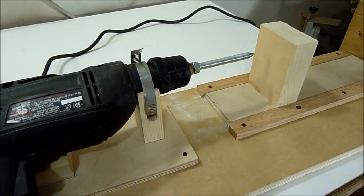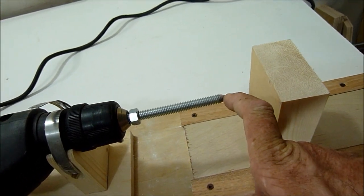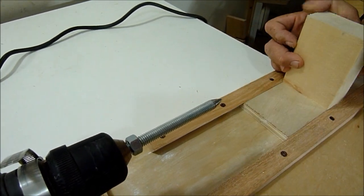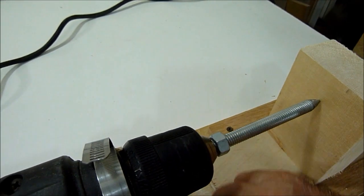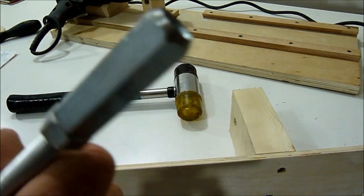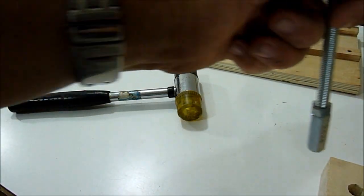Now I'm going to line up the tailstock to the headstock. I just put this in temporarily — it'll make a mark on the tailstock so I can add the barrel. I'll just slide it, and there's my mark. I'm going to install this into the wood — I first round off the edges and then hammer it in.